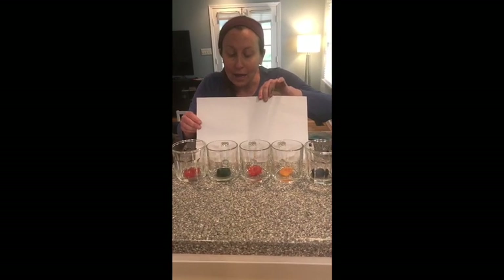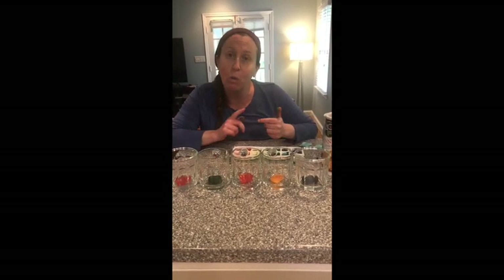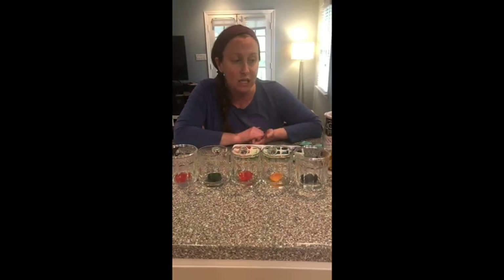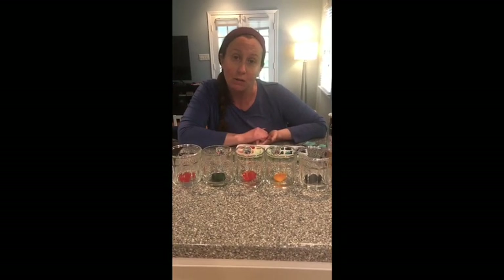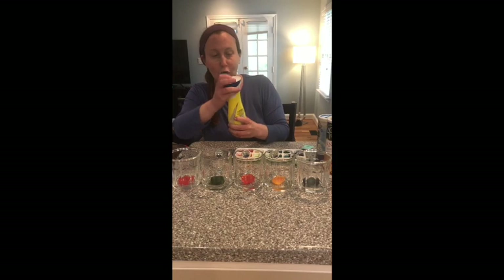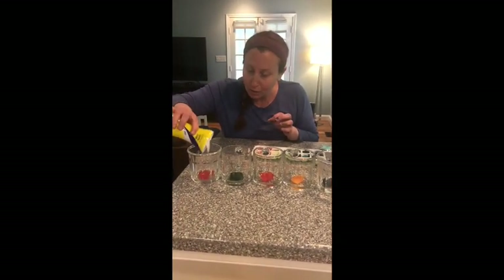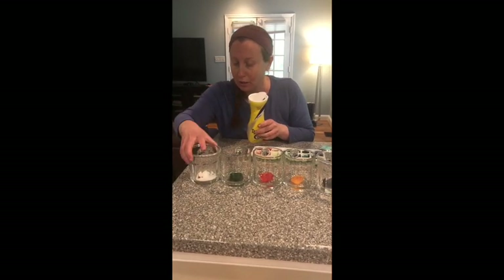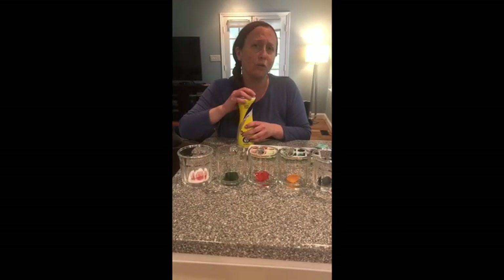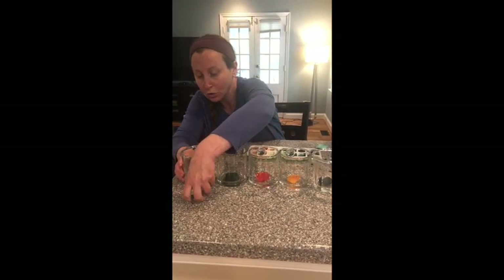I'm going to use some materials I just found in my cupboard and sprinkle them on top, then watch over the next hour to figure out which things make ice cubes melt more quickly than others. The first thing I'm going to use is some sugar. Whoa, that was a lot of sugar — more than I had hoped for, but that's okay. I want to label it so I know that's sugar.